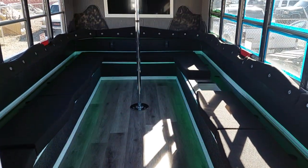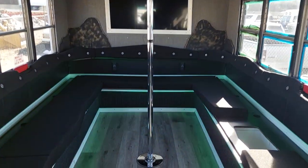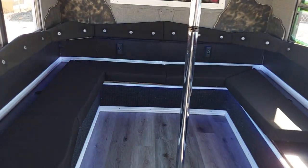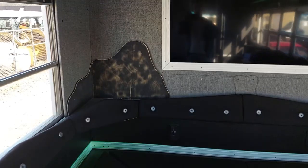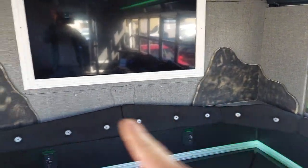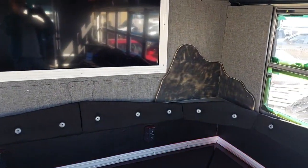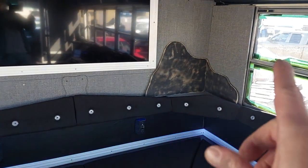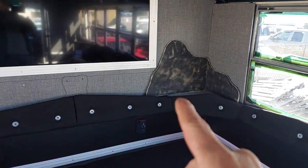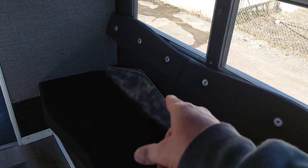Hey YouTubers, Digger coming at you with another little party bus update, and this one is done. I put those back here just to show Will - he was wanting me to do those on velcro. It's like, you can't do velcro in a bus, so if he wants those he's welcome to them. I will cover them and ship them if needed. We've got those two, and then we've got two more sitting up here.